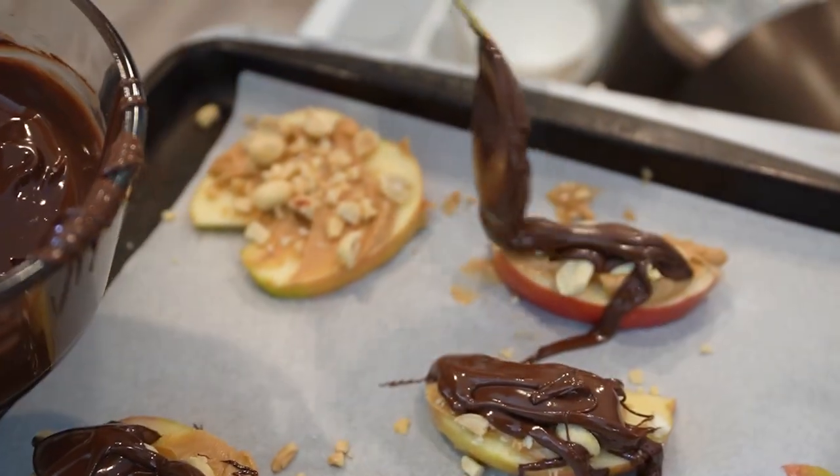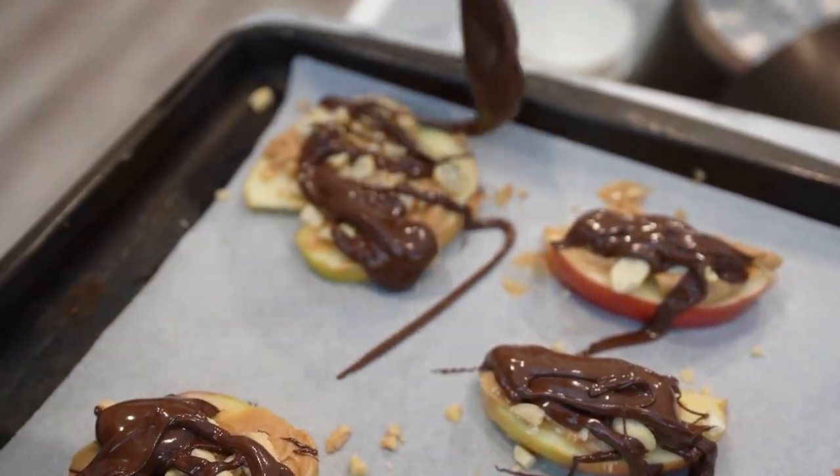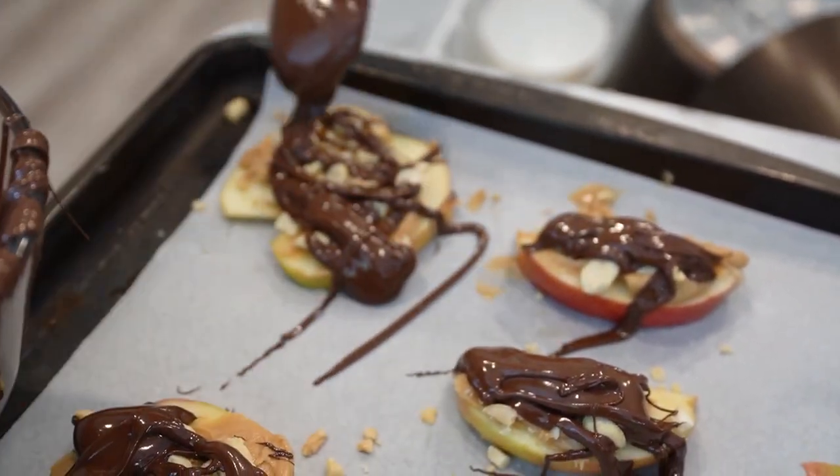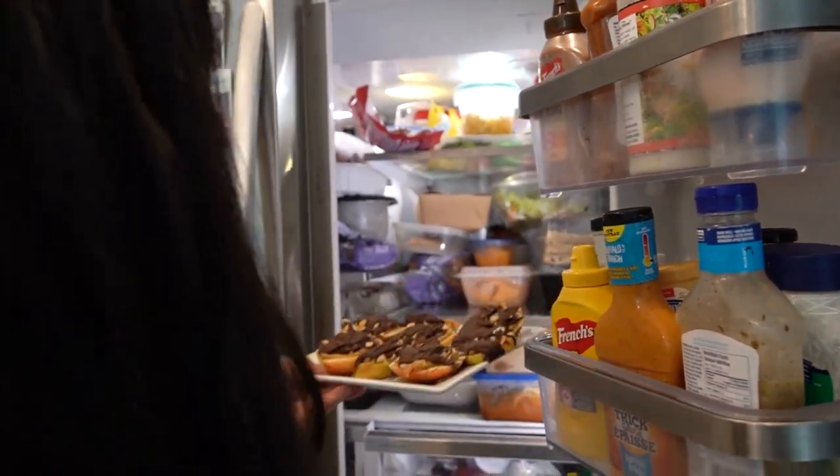Once all the slices are dipped, place the baking sheet or tray in the refrigerator for about 15 to 20 minutes to allow the chocolate to set. Once the chocolate has hardened, the healthy chocolate dipped apple bars with peanut butter and peanuts are ready to be enjoyed.